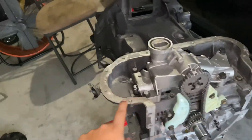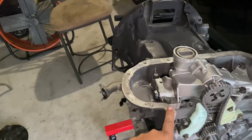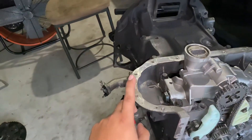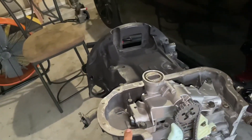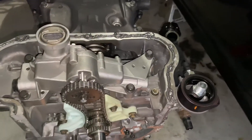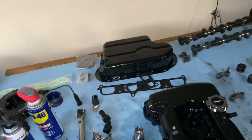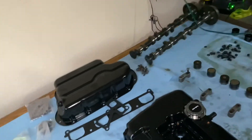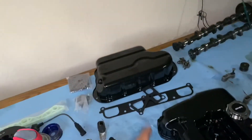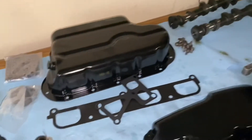Now we're going to clean things up, apply gasket sealer, and install the oil pan. It's a brand new oil pan because my other one had flakes in it. My rule is: if an oil pan is contaminated, never reuse it — always get a new one. So I bought a new oil pan and now we're putting it on.